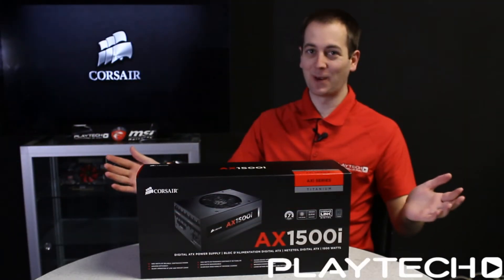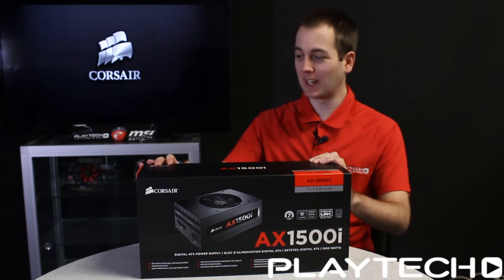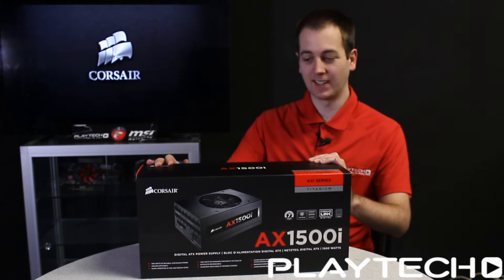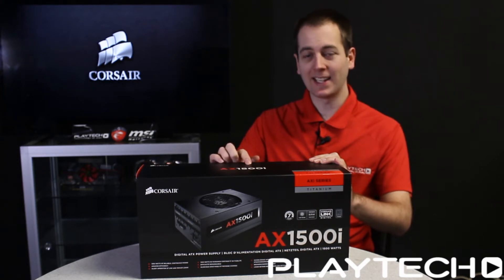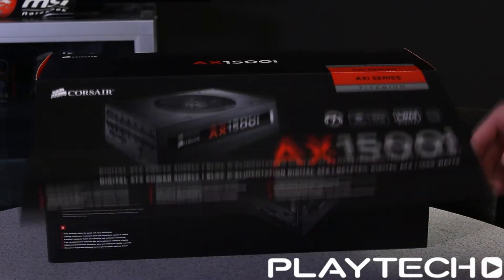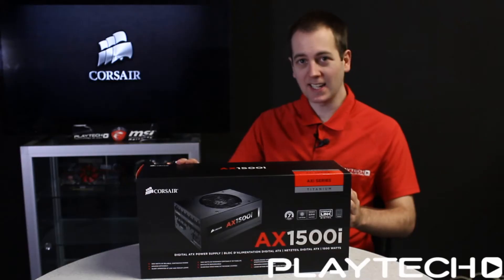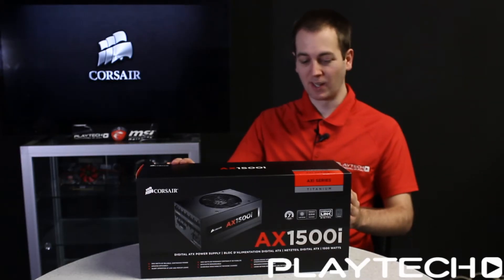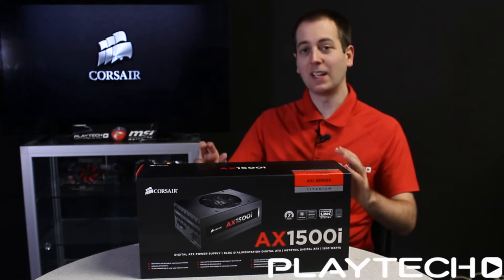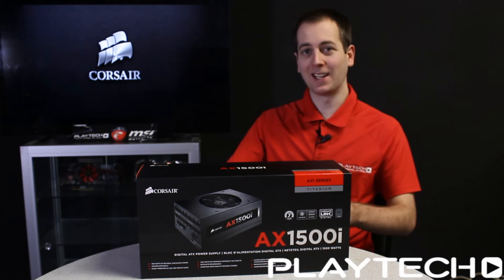Hello ladies and gentlemen, and welcome back to Playtech TV. My name is Kevin, and today we are looking at the biggest power supply I have ever seen — this is the Corsair AX1500i. This is a 1500 watt power supply with an 80 Plus Titanium grade efficiency, which means 1500 watts of continuous power at 94 percent efficiency. So let's get into this unboxing and overview.